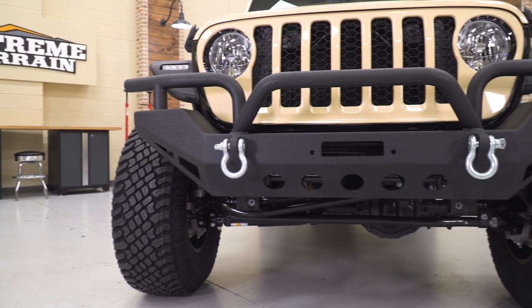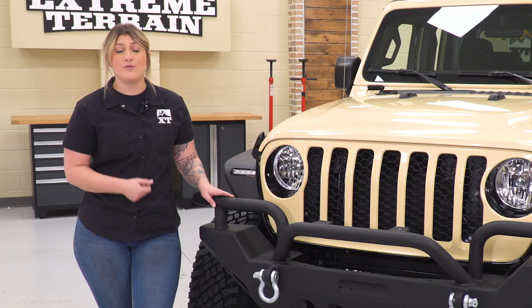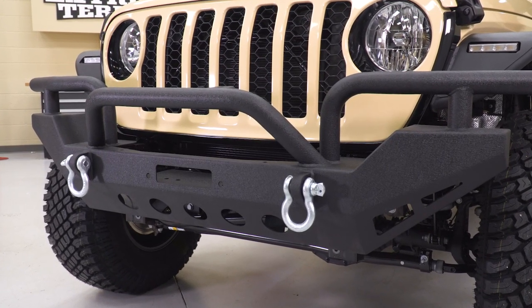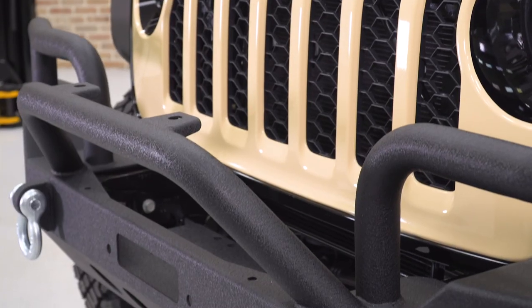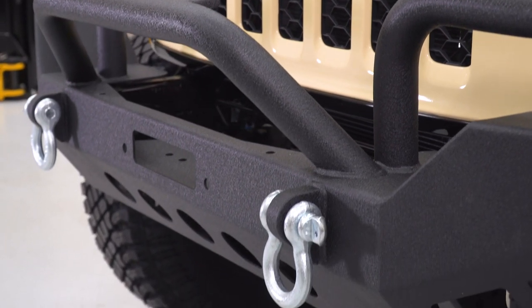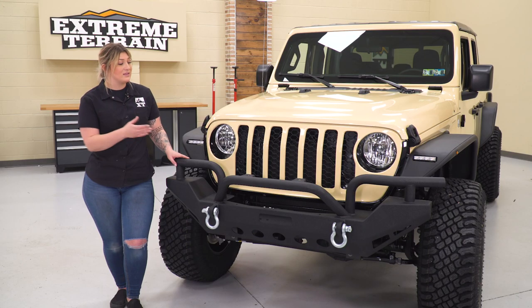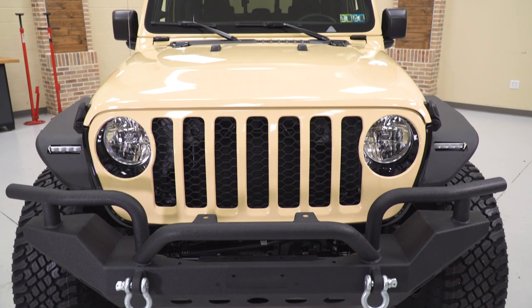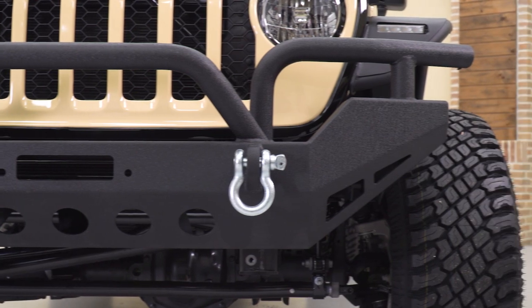This will also come with a couple of other different features that make it very functional. Not only is this going to have a solid steel construction for front-end protection, but it's gonna come with recovery points on the front — great if you take your Jeep out on the road and need a front recovery point if you ever get into a sticky situation. This will come with a recessed winch plate, which will allow a winch to be mounted up with a pulling capacity of up to 12,000 pounds. And this is also going to come with light mounting options if you're looking to add some visibility to the front end of your Jeep. Overall, this is gonna add a lot of function, a lot of benefits, protection, and styling.